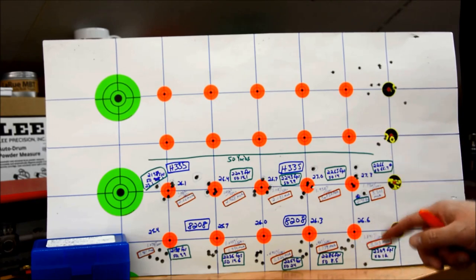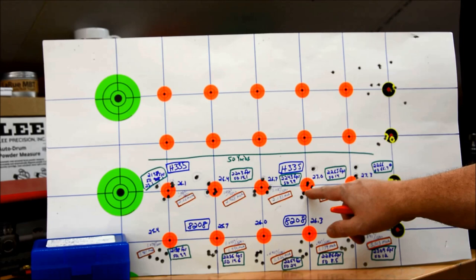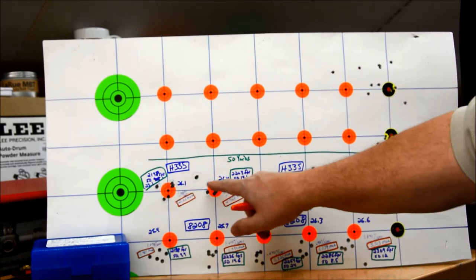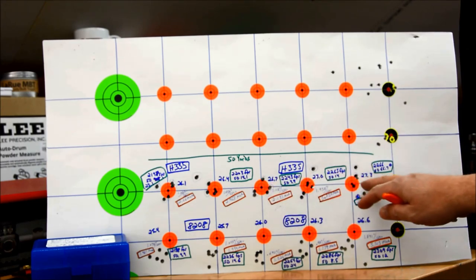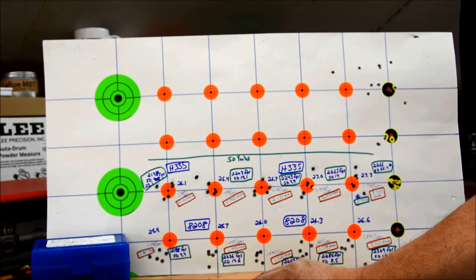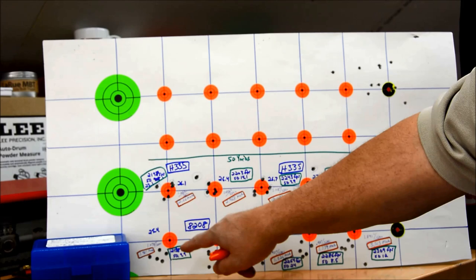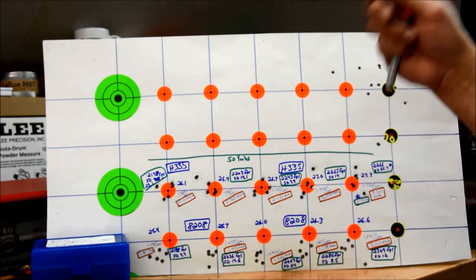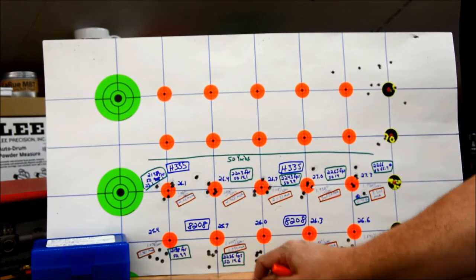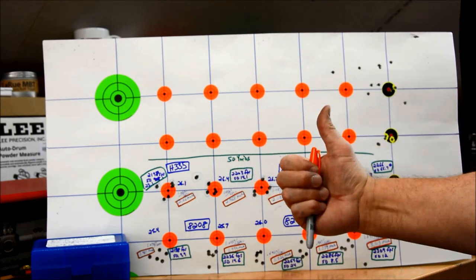Here's the real problem with H335: if you look at the target holes, some are oblong with little lead tails — these bullets are key holing. The bullet is not stabilized through the entire range. It started happening earlier and just got worse, with some really bad sideways smears. None of the 8208 XBR did that even at the same 2,198 fps velocity. It has to do with how these powders build pressure and the burn rate — this bullet and this barrel simply do not agree with H335 at any velocity we tried. H335 is reportedly a great powder for the Grendel, but for this bullet and this barrel, that powder is out.